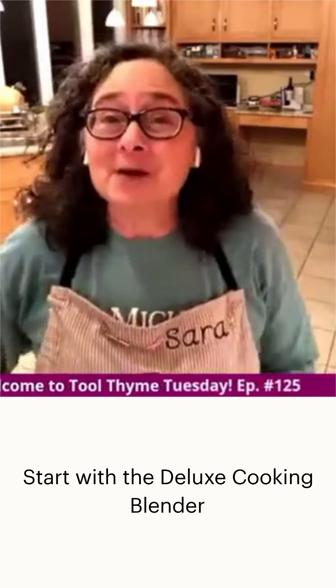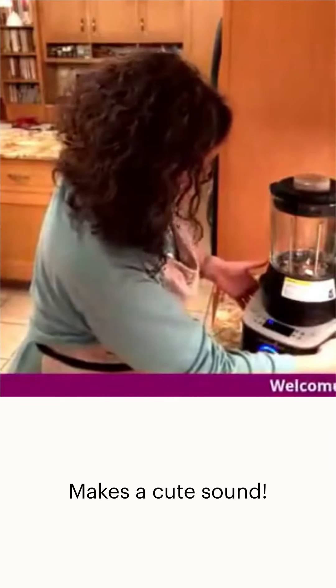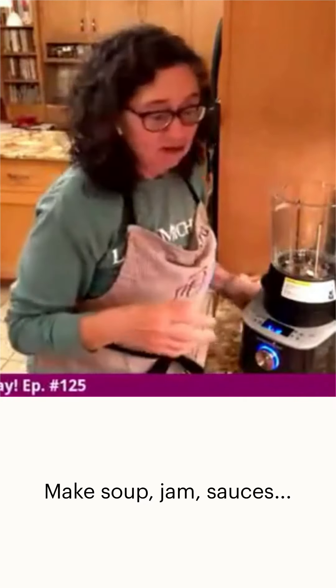I'm Sarah and we're going to make some hummus. I've got this amazing cooking blender — here's the cooking blender. I'll turn it on; it makes a cute little noise when you take the lid off.